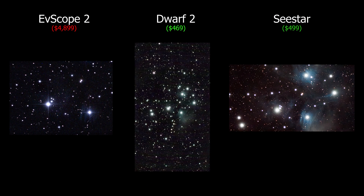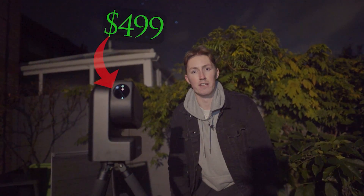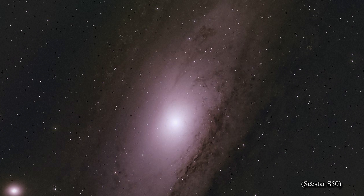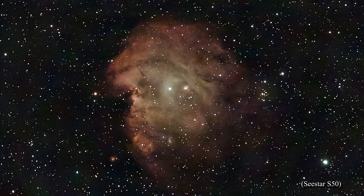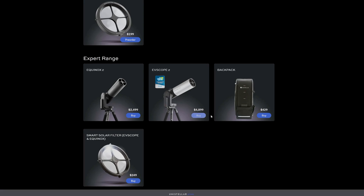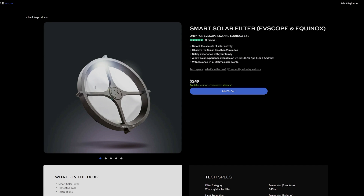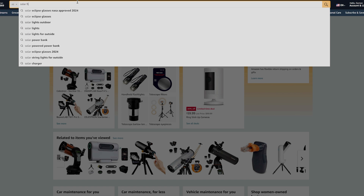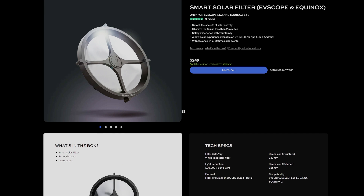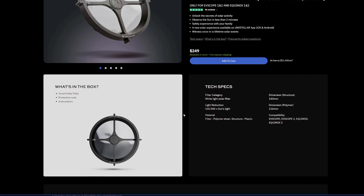For me, what the SeeStar S50 has shown itself to be capable of well exceeds any of the competition. If you told me that the SeeStar S50 was $999, I would still buy it — the sheer convenience alone warrants that kind of cost. But the fact that it's just $499 and comes with a carry case, tripod and solar filter included, I just can't speak highly enough of it. Looking at the Unistellar eVscope 2, they have a solar filter available but you have to buy it separately at a ridiculous price. I advise you not to buy the official one — just buy some solar filter paper and make your own. There is absolutely zero reason for a white light solar filter to be that expensive.